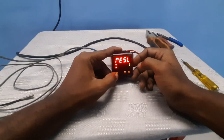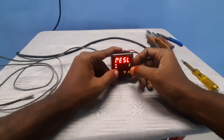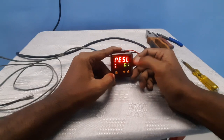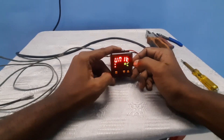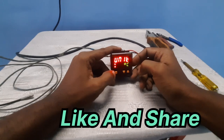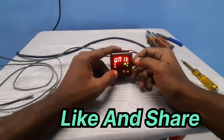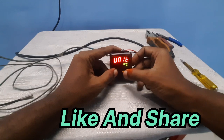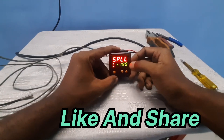Next is the display resolution. You can set the display to full values or point values. You can change it to 0.1 or even 0.01. Next is the unit display — you can choose Celsius or Fahrenheit. We need Celsius, so select Celsius here.